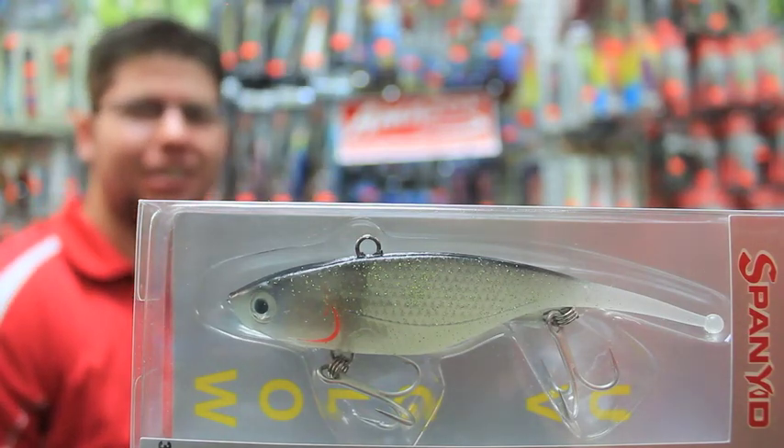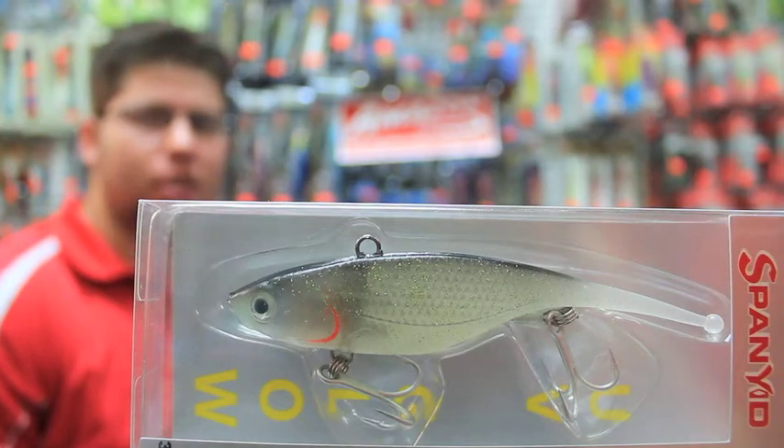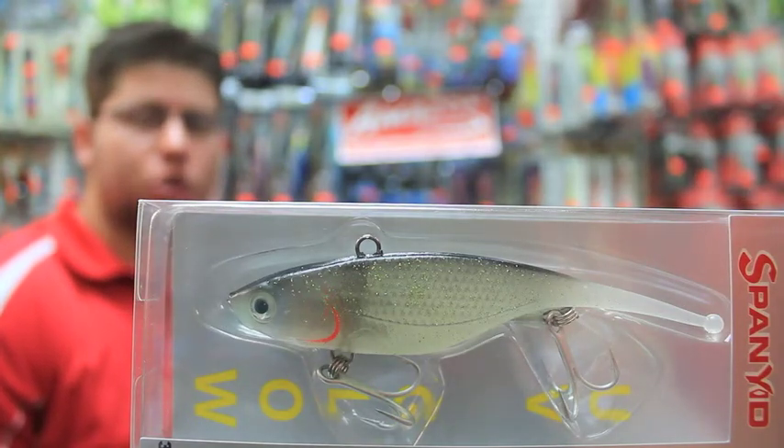Well, good day and welcome to Amazon Outdoors. We're here with Dennis and today we're talking about the Sniper Vibe Lure. So Dennis, can you tell us, mate, who's this lure best suited to? So it's a saltwater fisherman, either offshore or inshore.